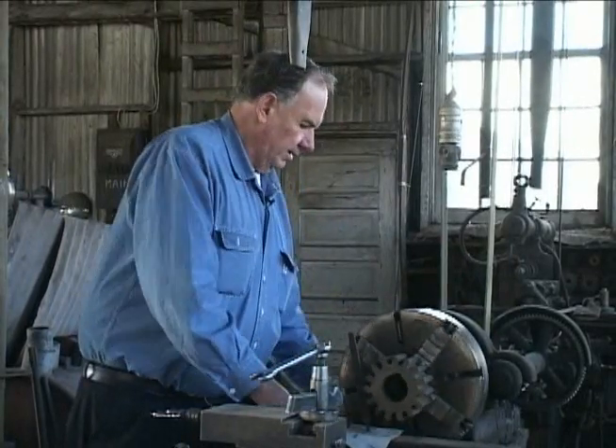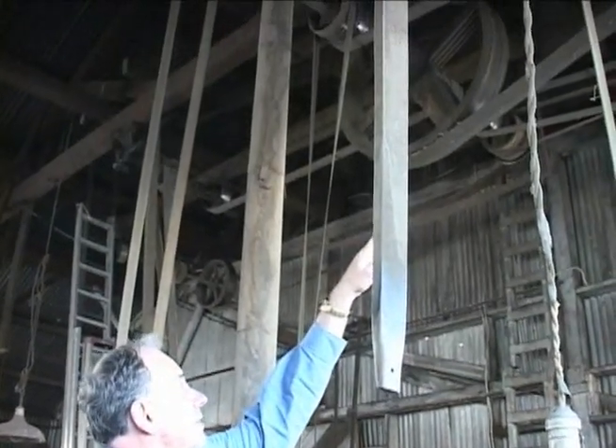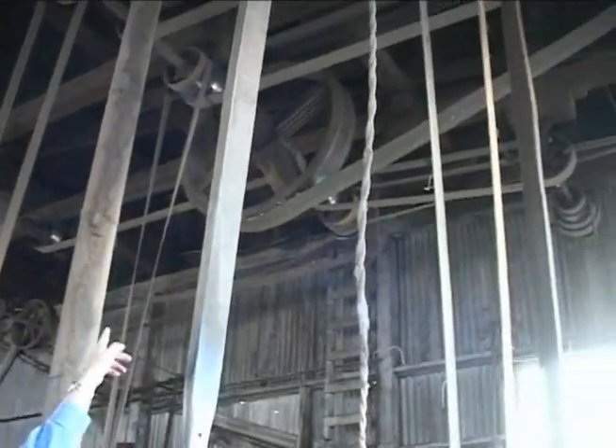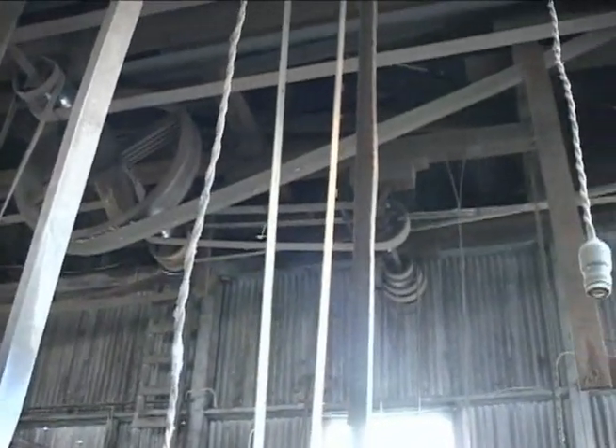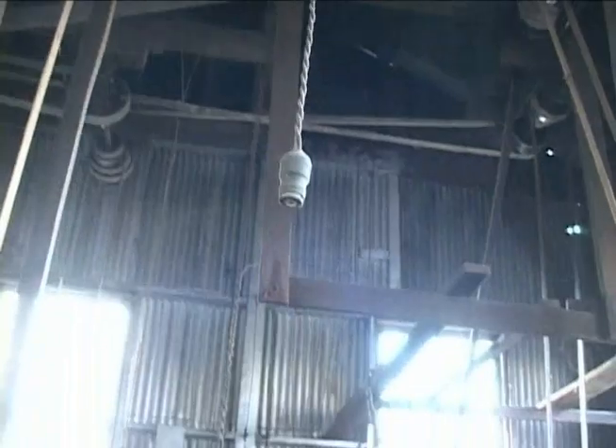The machine shop is powered with a seven-horse motor up in the rafters. From that seven-horse motor over there, this big wooden pulley is driven. I'll go start it up here for you.